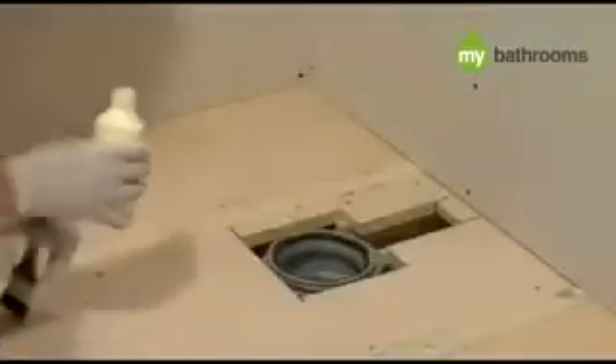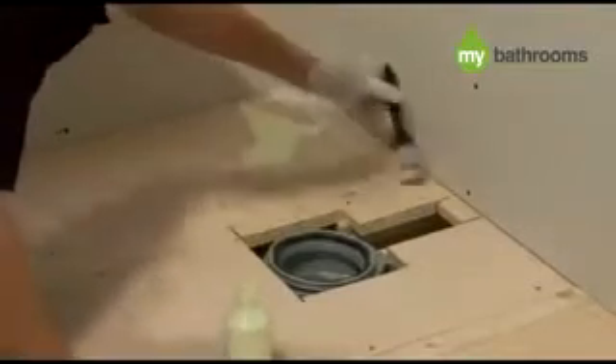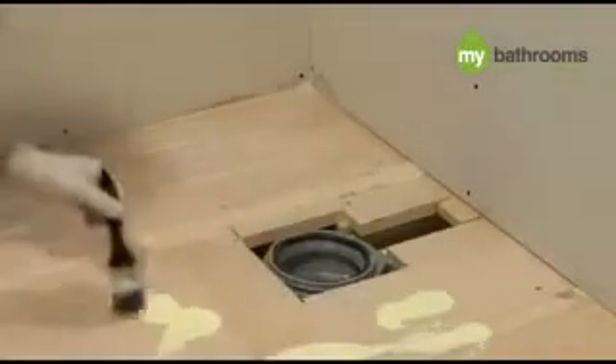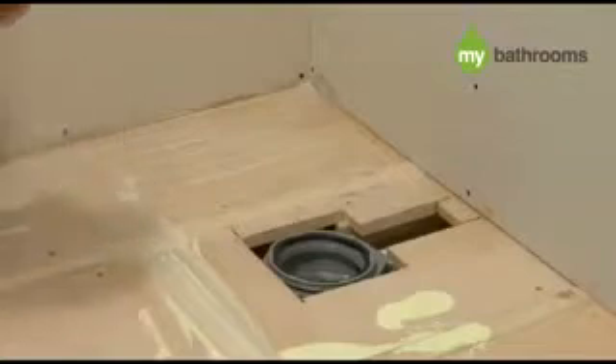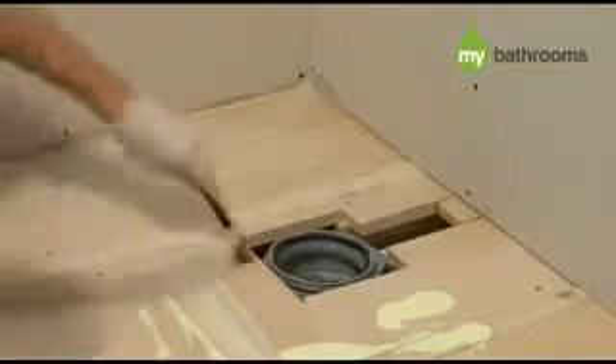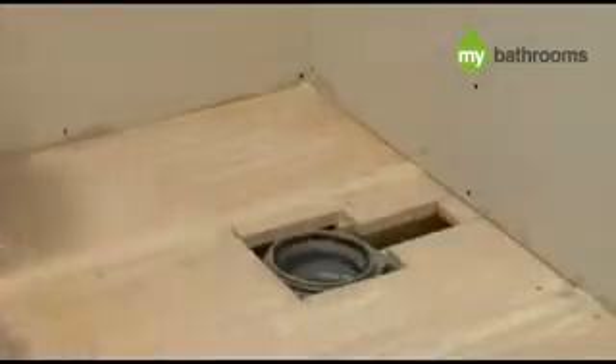Remove your shower tray and store in a safe place. In the installation kit you will find a bottle of wood floor primer, a paintbrush and some protective gloves. We strongly recommend wearing the gloves when mixing and applying all adhesive. Pour the wood floor primer over the entire floor and spread evenly with the paintbrush. Then leave this to dry for approximately 30 minutes.